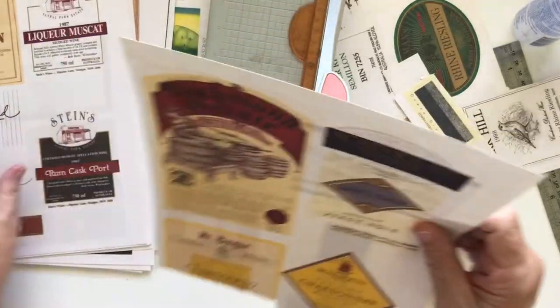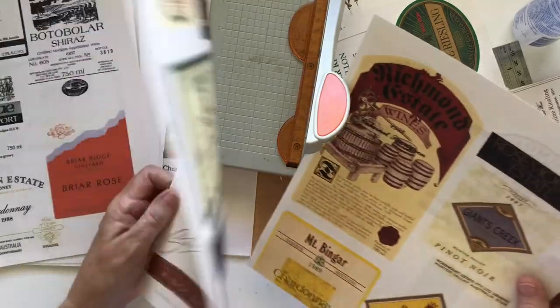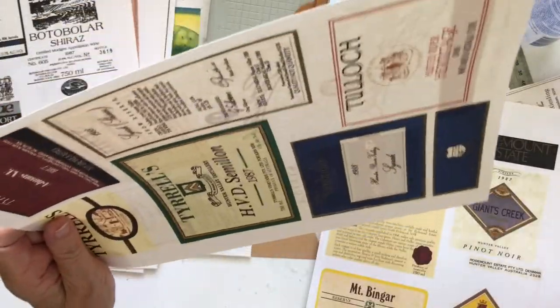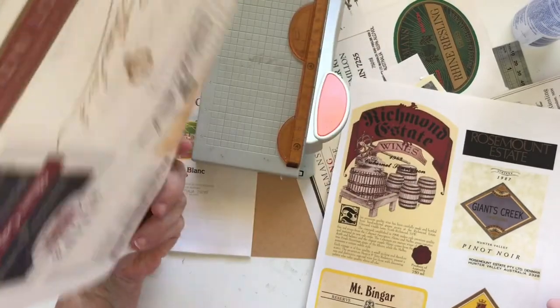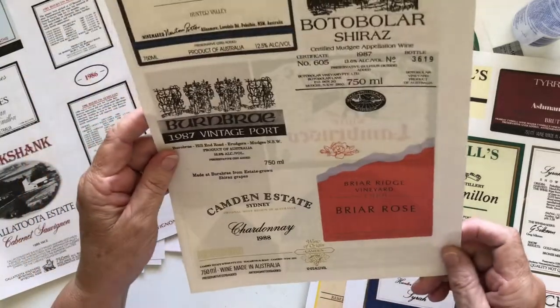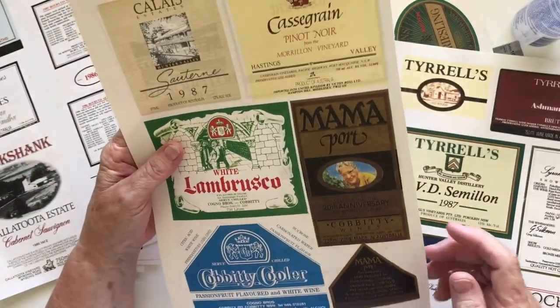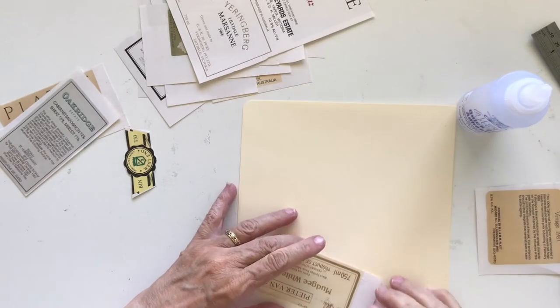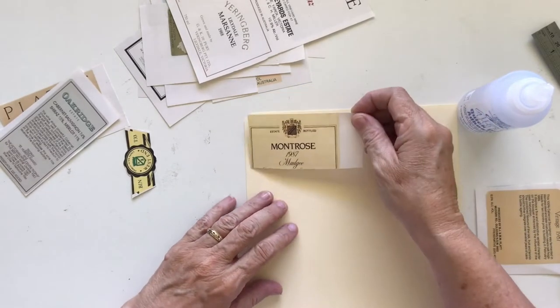Have a look and see what else we've got in that little size I'm looking for. I don't want to go too small but I don't want to go too big either, and I also don't want to cut anything off that I really love — so I'm walking a fine line here.